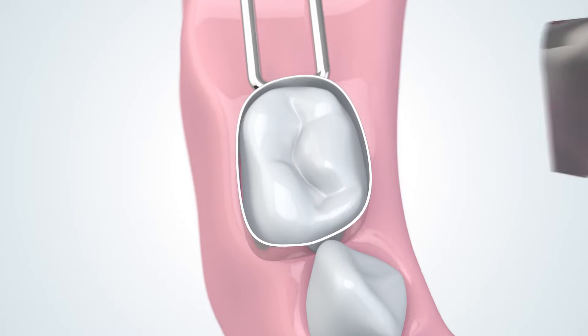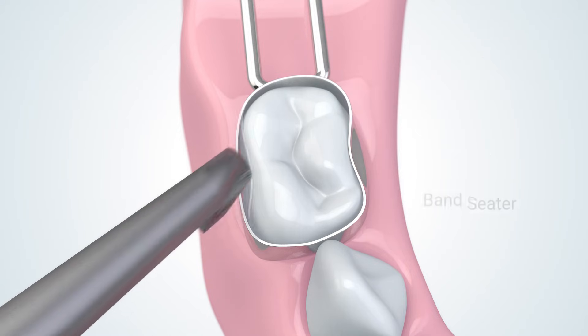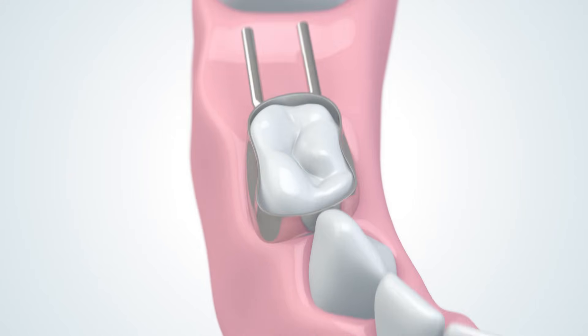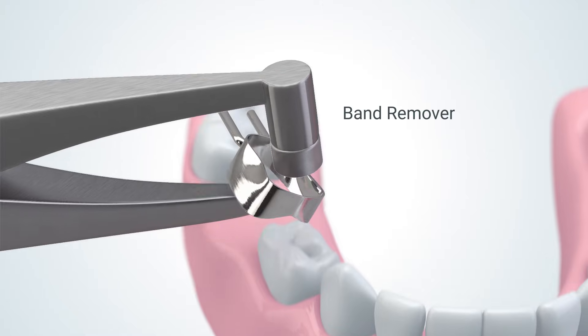Contour the fitted band to match the tooth anatomy with the DeNovo Lightweight Band Seater or a similar instrument. Then remove the fitted band from the mouth with the DeNovo Band Remover, or your preferred method.